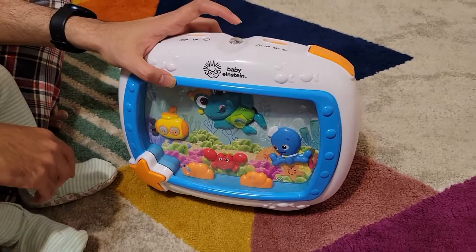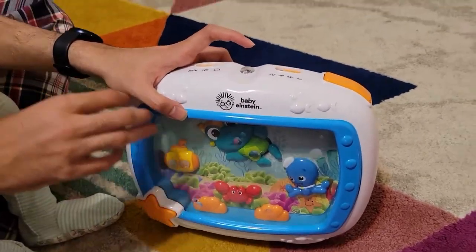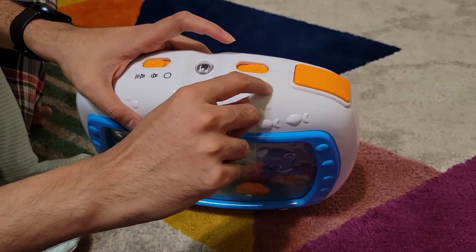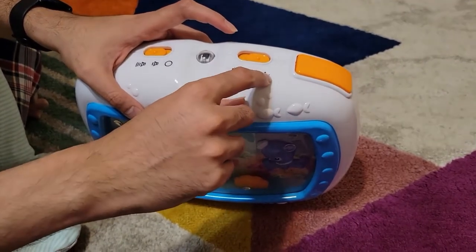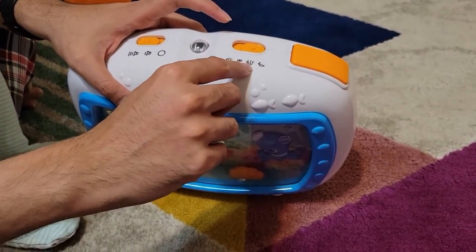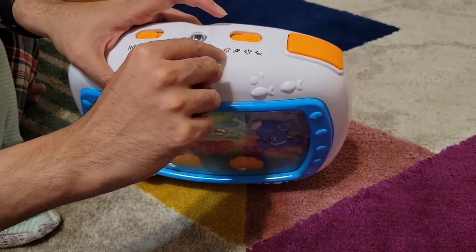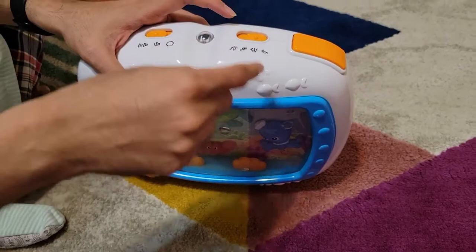Your kids can also press it on and off if they want — if they don't like something. It has four modes: first is white noise, second is white noise plus light, third is just music, and fourth is music plus light. I'm going to show you each one by one.